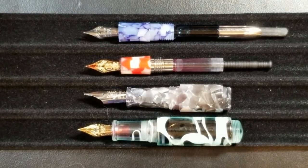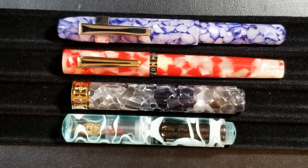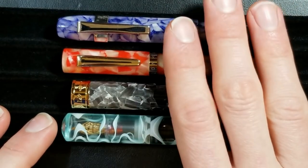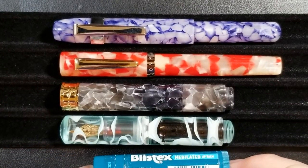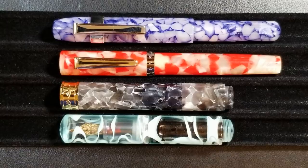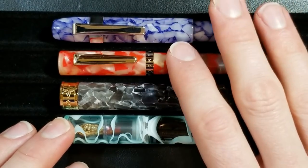Up next is form and function, which is really dependent on the user. I want to show the pens in their posted form. One thing to consider — do you want a pen with a clip or without? I call the PenBBS and Wankai my chapstick pens; wearing blue jeans right now and they literally fit in that small pocket very well. The Delight Alpha and Moonman N2 with their clips are probably best for shirt pockets. You've got a clip on the Delight Alpha that you can actually remove if you want.